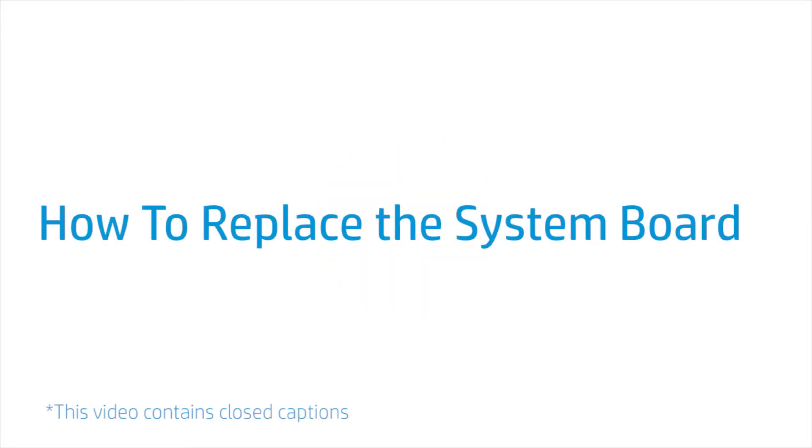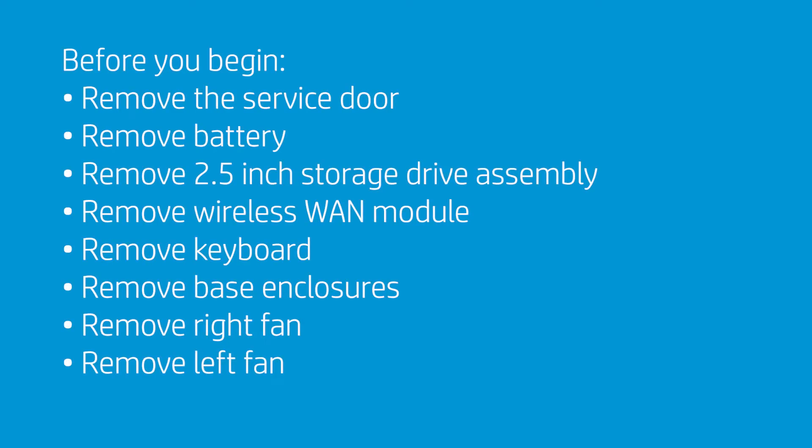How to Replace the System Board. Before you begin, remove the service door, battery, 2.5-inch storage drive assembly, wireless WAN module, keyboard, base enclosure, right fan, and left fan.